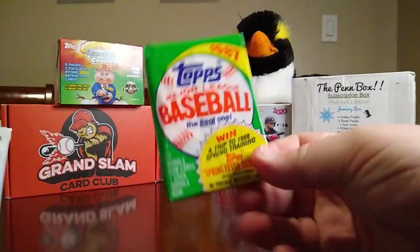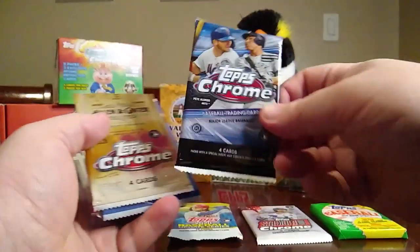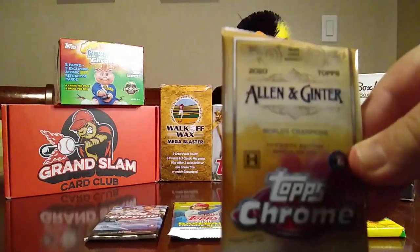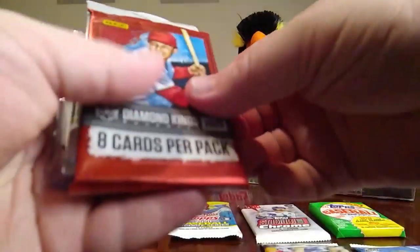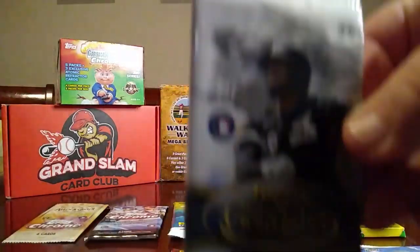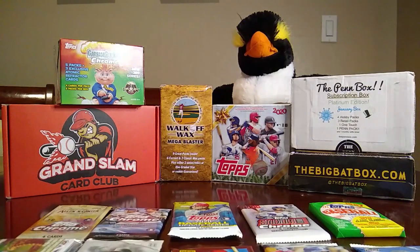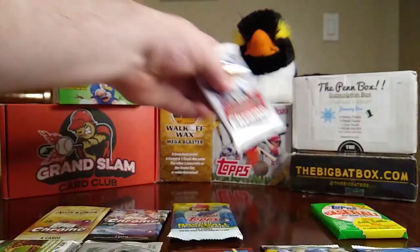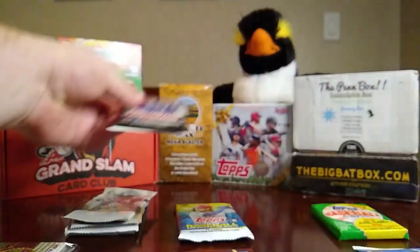Here are our packs: '87 Topps, Stadium Club Chrome, Update, Topps Chrome, Allen & Ginter Chrome, Pro Debut, Stadium Club, Diamond Kings, Gold Label, and a pack of extra cards. It doesn't look like we got anything extra. I'm going to open Topps Chrome last — get the chromes there — Gold Label, Stadium Club, Diamond Kings, Pro Debut.